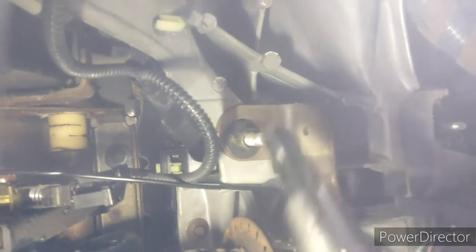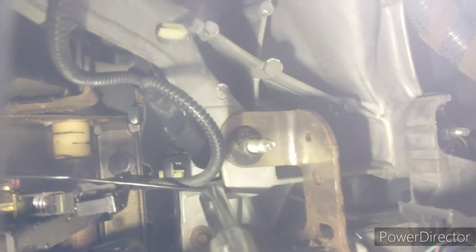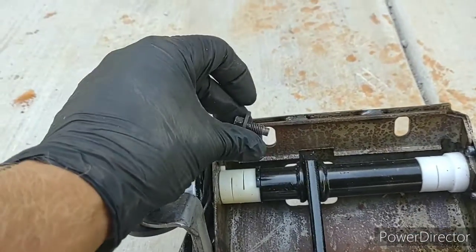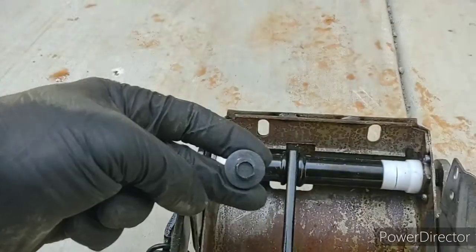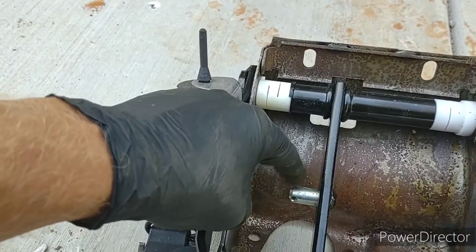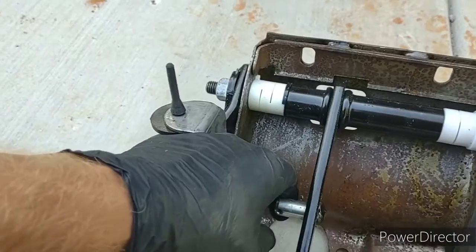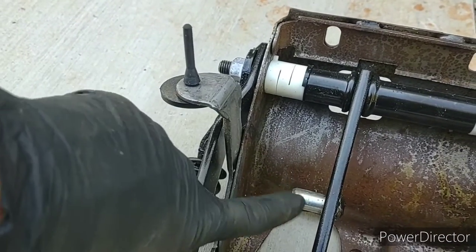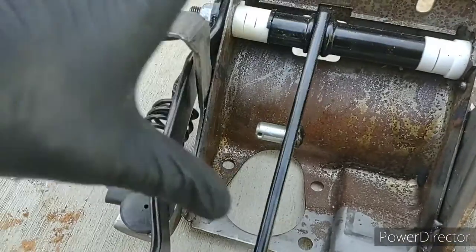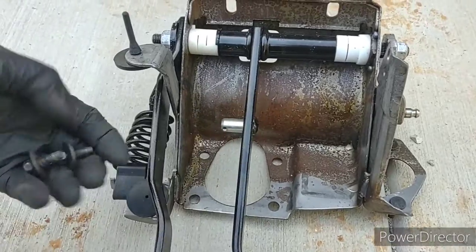The bolt I'm going for is right there — you see that black bolt? Turns out it's a 14. And these two were 10s — 10 millimeters — so I got those out. Now I'm gonna remove the brake assembly piece right here, and I'm gonna see what I can do about getting the old one out of the precarious position it's in.